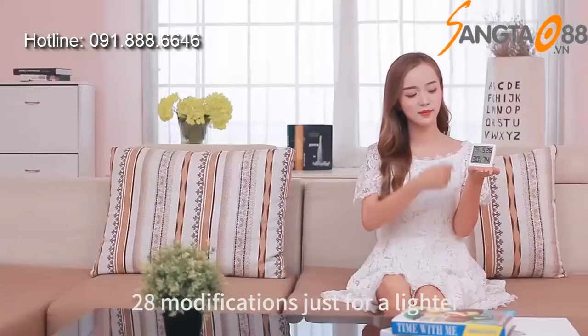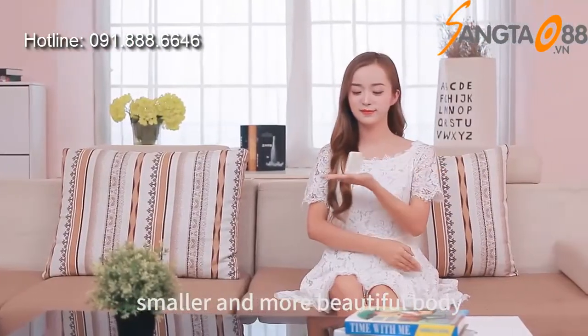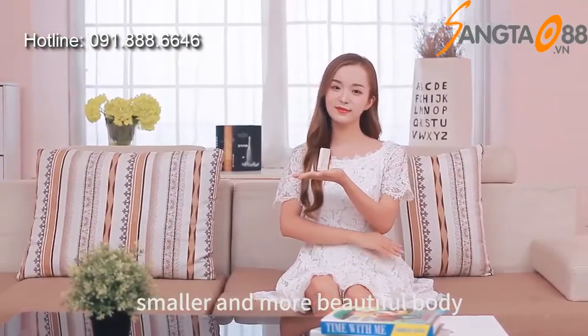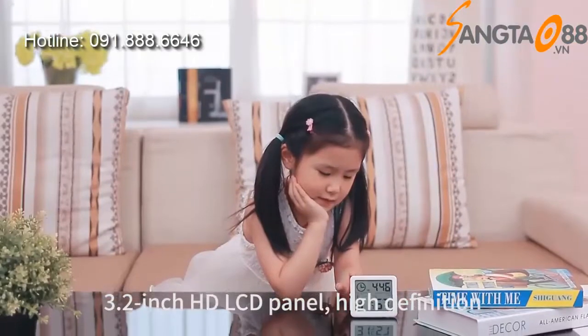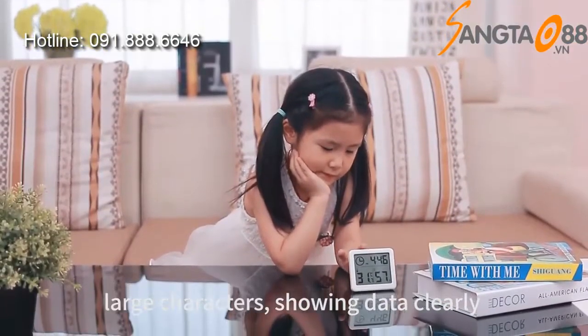28 modifications just for a lighter, smaller and more beautiful body. 3.2 inch HD LCD panel — high definition, large characters, showing data clearly.